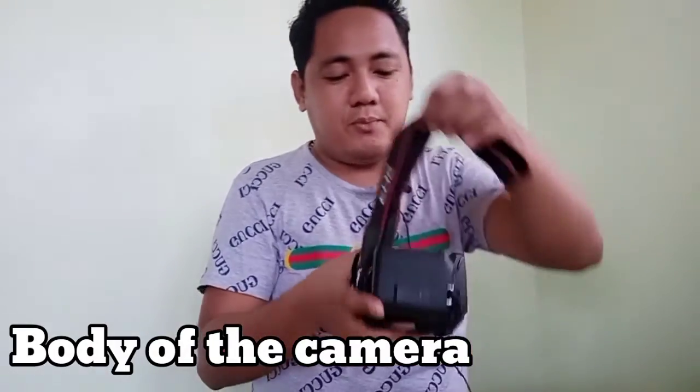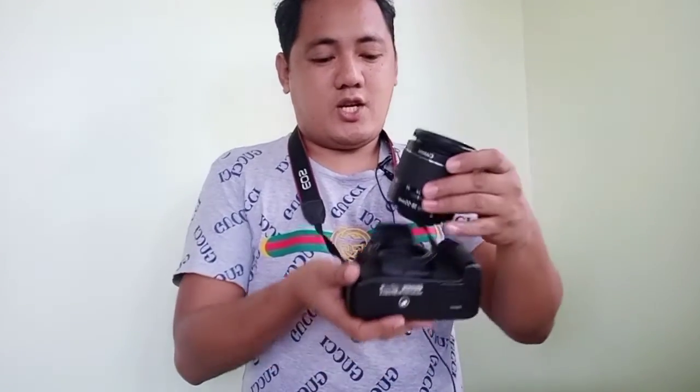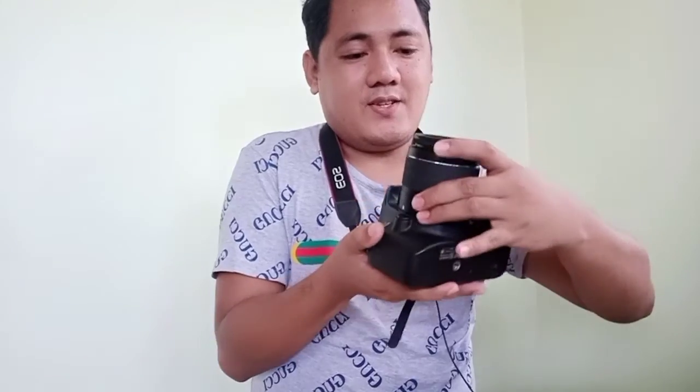There's also a freebie included — the strap. We'll open it to attach and install the lens. The lens also has a cap on the back. Let's open it and attach the lens. And then we'll also use the battery.